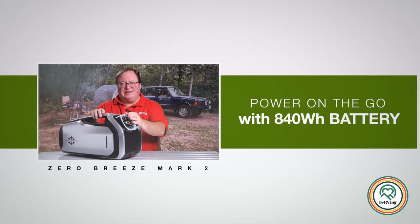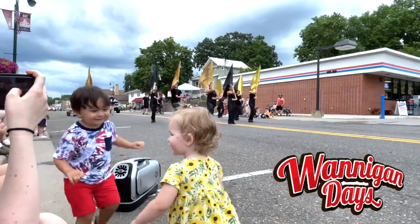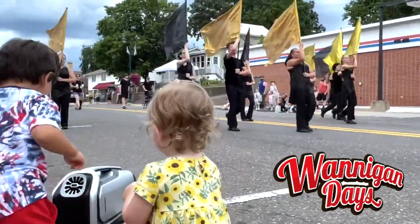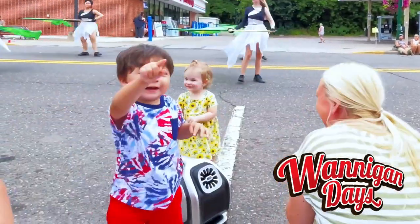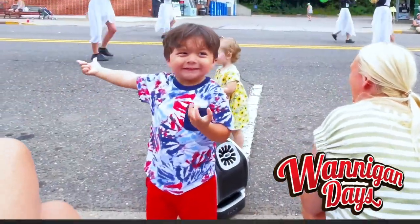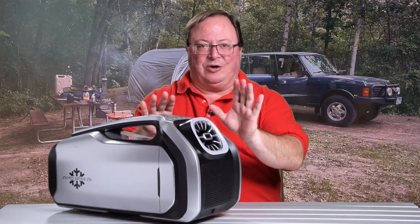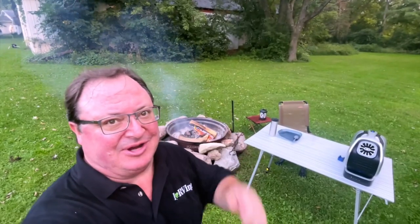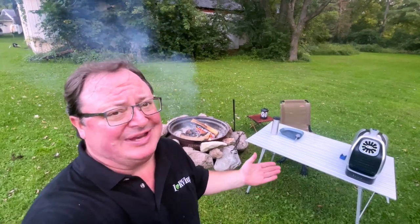Instead of plugging in, in situations like these, the battery pack makes it easy to stay cool and be on the go. On another one of these over-90-degree days, I hit up a small-town Wisconsin parade in St. Roy Falls. The Zero Breeze Mark II was a huge hit. The air was still, save for the air the kids in the band stirred up with their waving flags, but we stayed cool with portable battery power — well, sort of one or two at a time. And then there's this: actual footage of me, next to a campfire, using the Zero Breeze Mark II to stay cool.